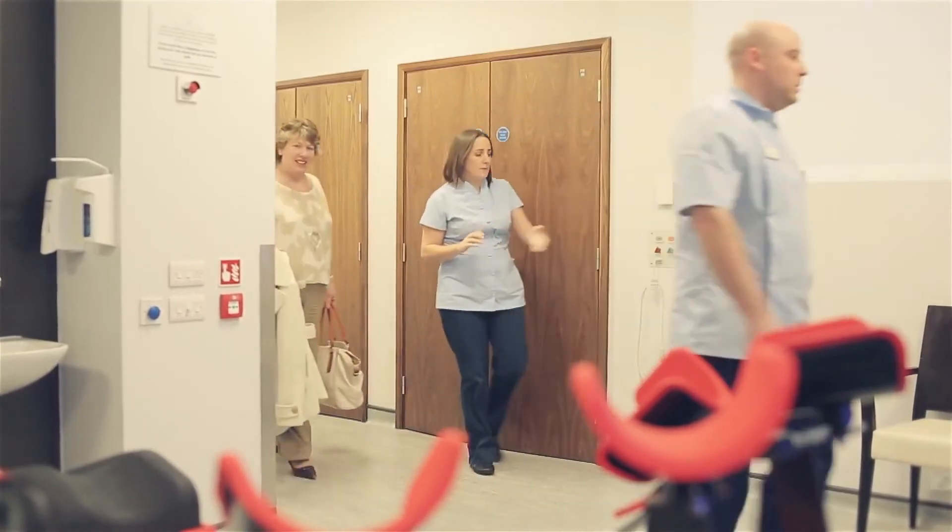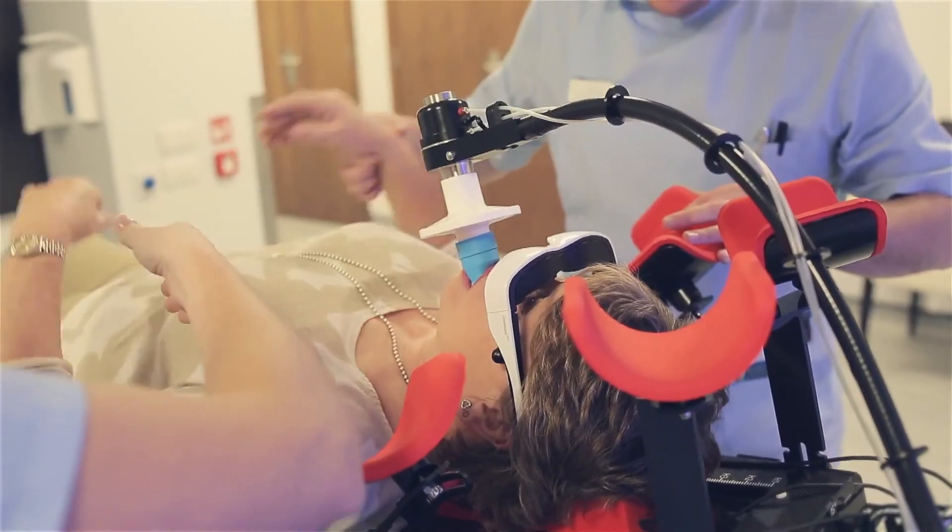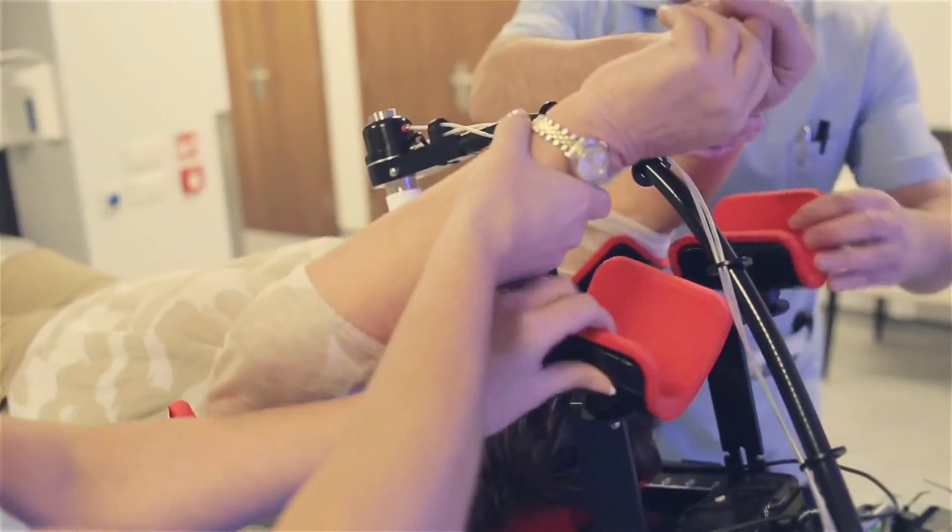I was appraised of everything that was going to happen to me. I could ask questions whenever I wanted to. I had one day where I just couldn't get the breath holding right because I thought I was coming down with a cold. They were extremely patient, they gave me plenty of time — that was my experience of the whole thing, that they had time to spend on me.